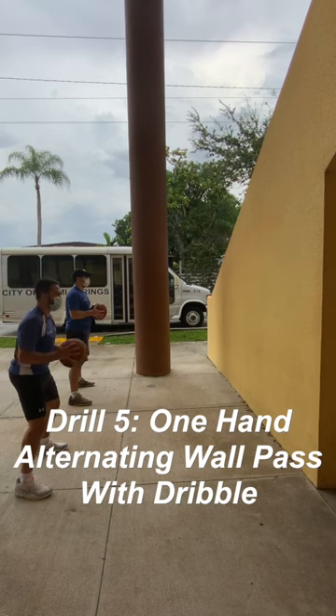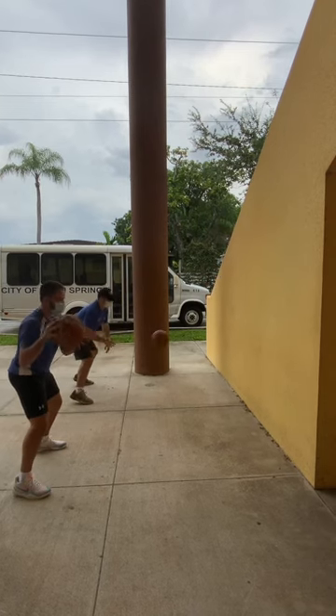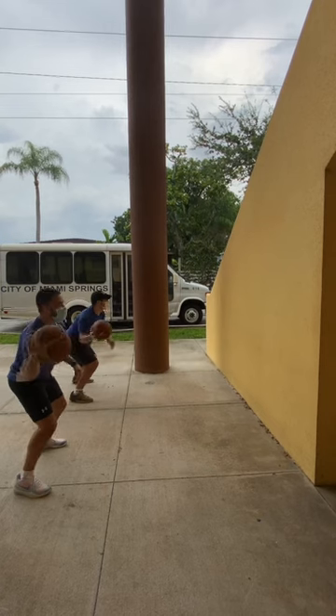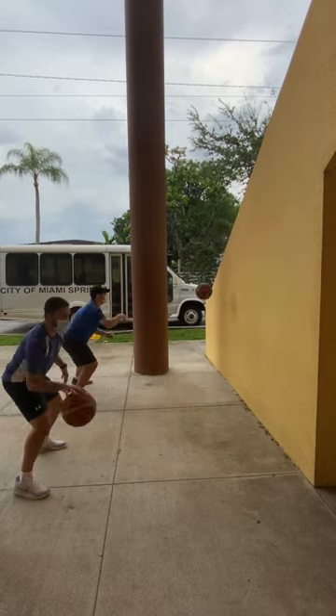Next is one-hand alternating wall pass with dribble. Get into an athletic stance. Dribble the ball once then throw to the wall. Catch with the opposite hand and repeat. Keep your hand and ball up high. Spread your fingers to help with ball control. Hands up, eyes up.